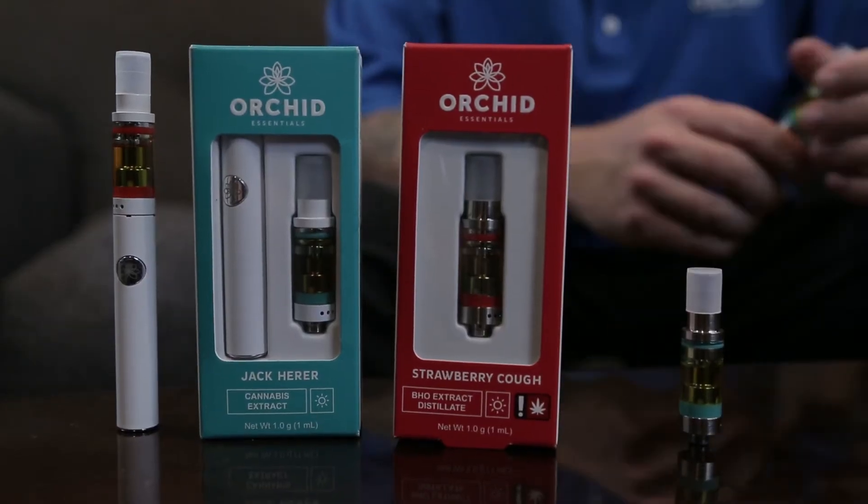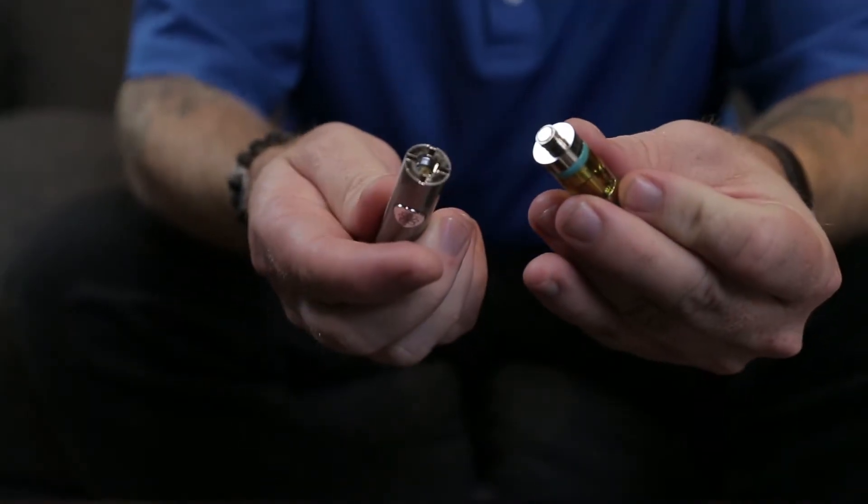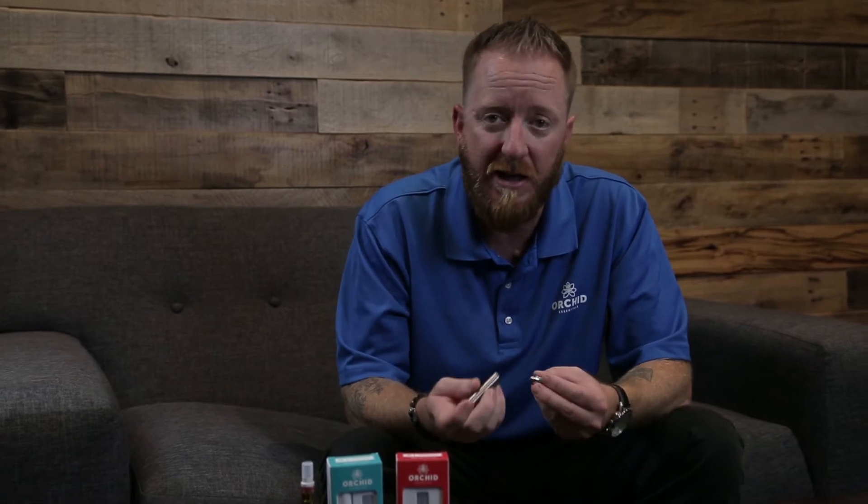At first glance we'll notice that the battery is a lot bigger and heavier than most of the products out there on the market. The battery is a 510 thread, meaning it will work on other cartridges, although we don't recommend it because the power settings on our battery are much different than a lot of the products out there and can easily burn other cartridges and give a bad experience.